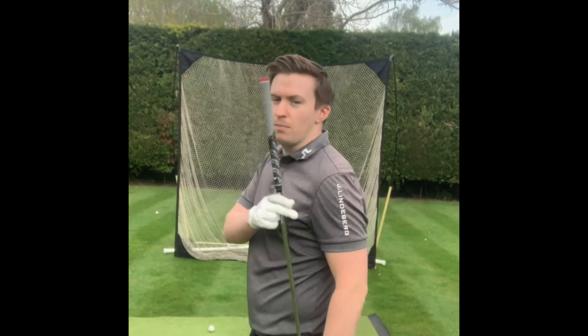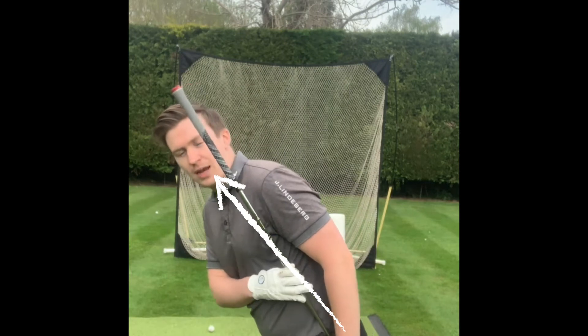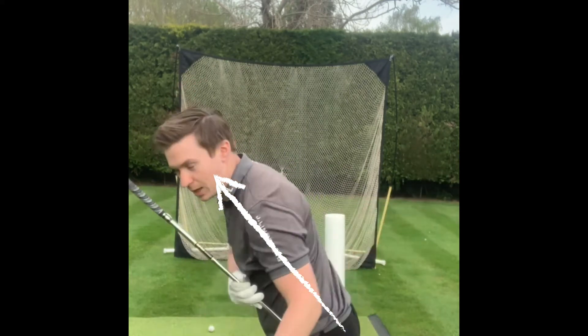Welcome to Swing Force Golf. Today we're going to be talking about how to maintain your spine angle in your golf swing and get rid of early extension. In the setup position, my spine is at an angle to the ground, and as I rotate in the golf swing I should be able to keep my spine at that same angle throughout the swing. If I lose it at any point, I've lost my spine angle.